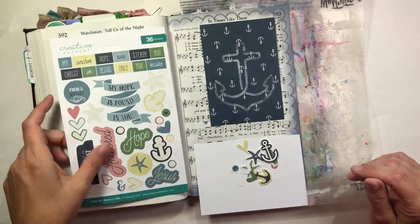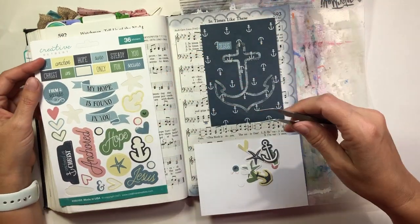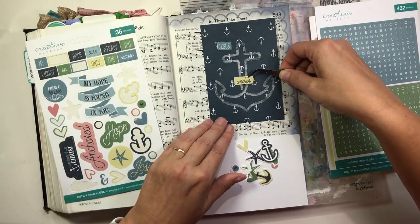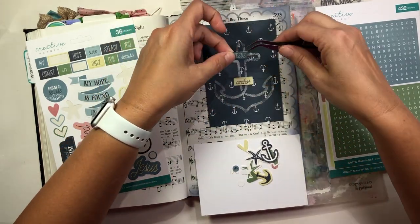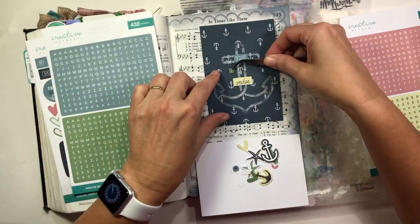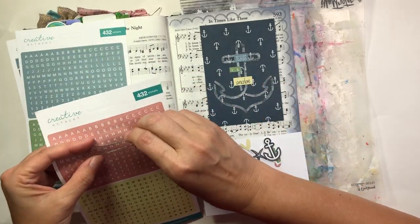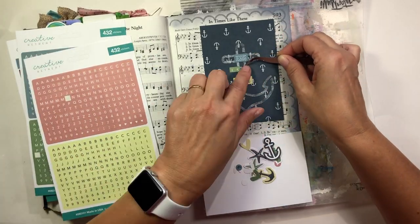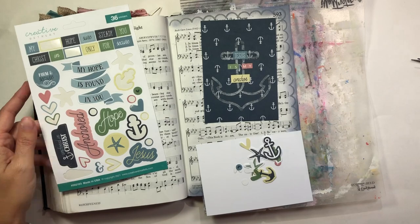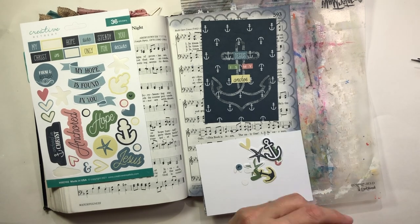I could use the Faithfield digitals and cut out those shapes if I printed them on cardstock, but because we just moved I don't have my printer connected yet, so I just had to use what I have here. I'm now making my title card using the words "Jesus," "an anchor," and then with the little alphabet tile stickers I'm spelling out "Jesus is my anchor" — that hymn says "be very sure your anchor holds and grips the solid rock." Jesus is my anchor.